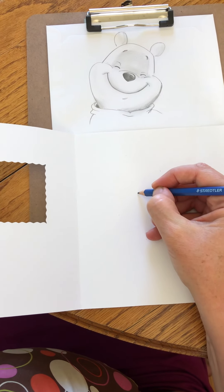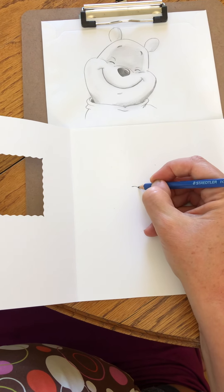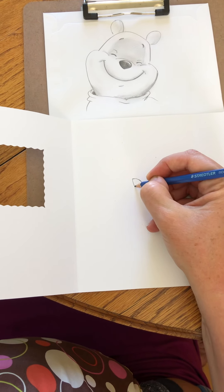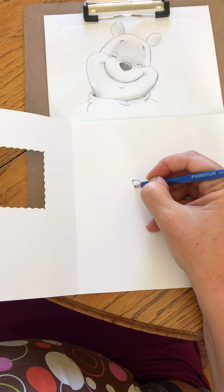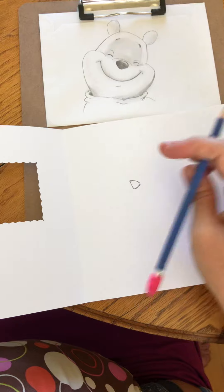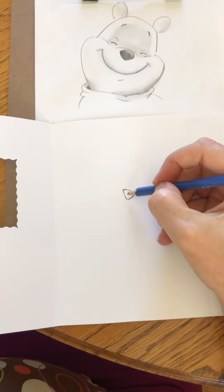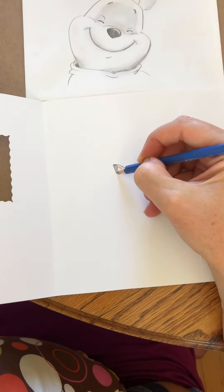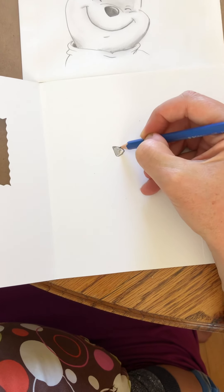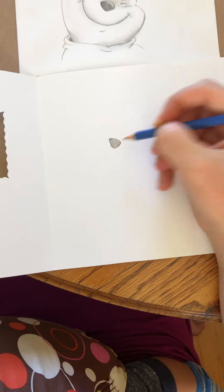We're gonna start with the little nose. The nose is like a little triangle, so let's just start there. I like how his face is tilted a bit, so you're gonna leave a little shine mark, just a little, and then we're going to fill that in.